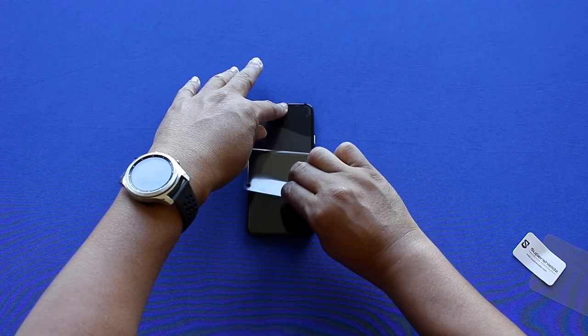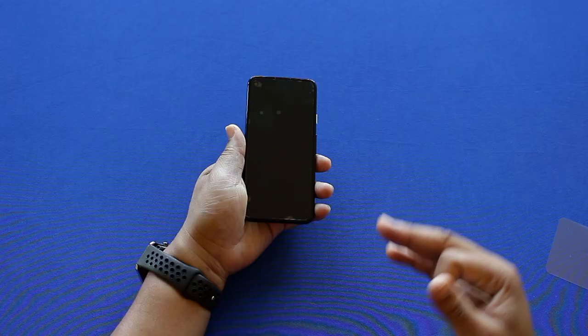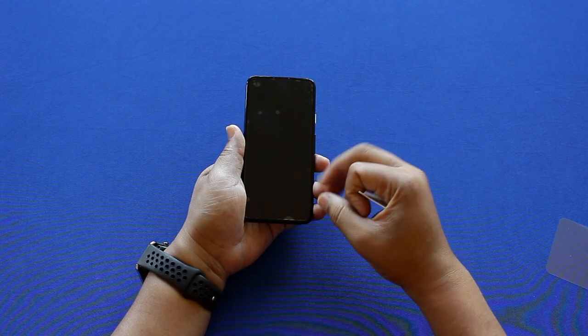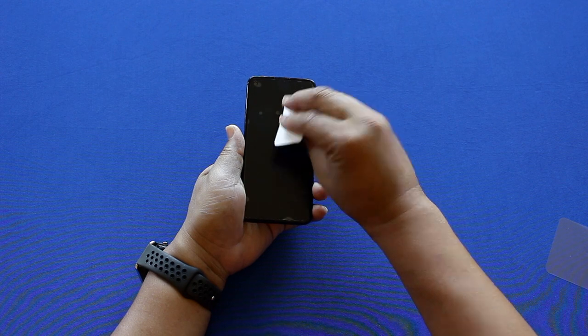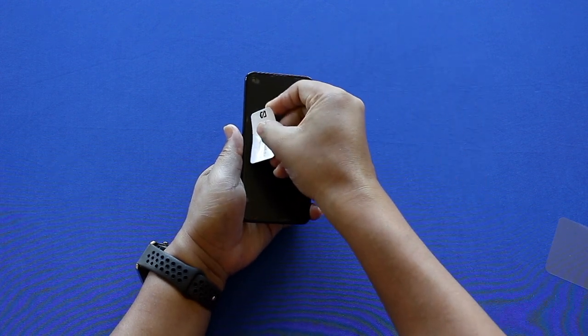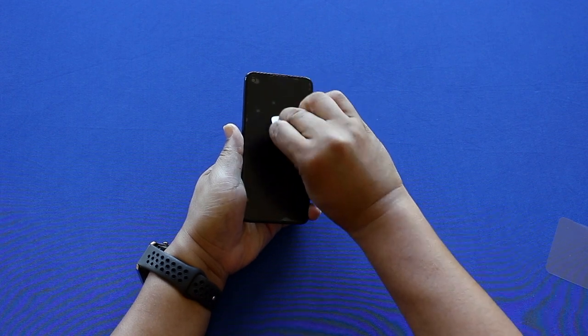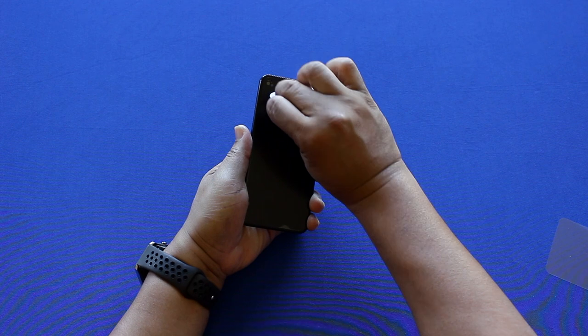After you remove your number two tab, you have that full matte finish. Like I said, you're going to see a few bubbles — that's when you grab your Super Shields card and scrape as many as you can, or push them to the edge of your screen to get rid of them.